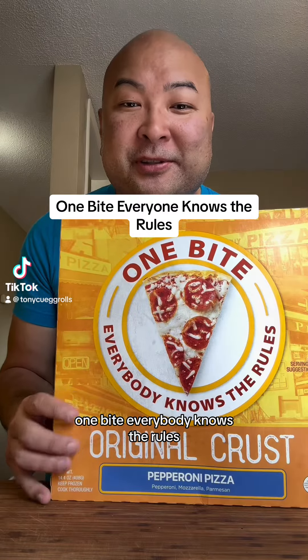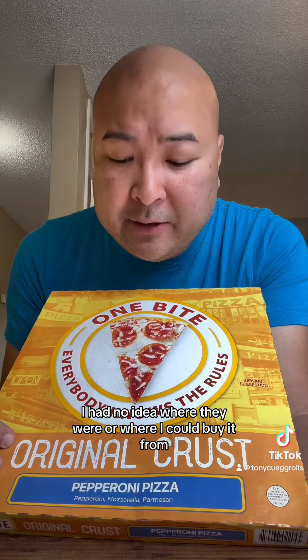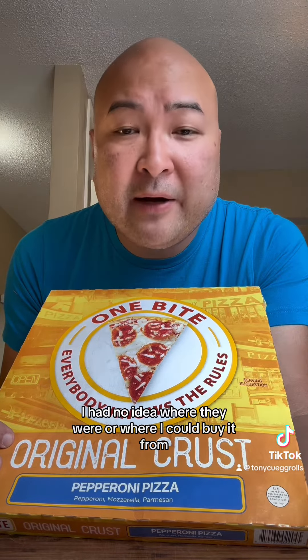One bite. Everybody knows the rules. I've been wanting to try this one for a long time, but honestly I could never find it. I had no idea where they were or where I could buy it from, but they were actually at my local Walmart.